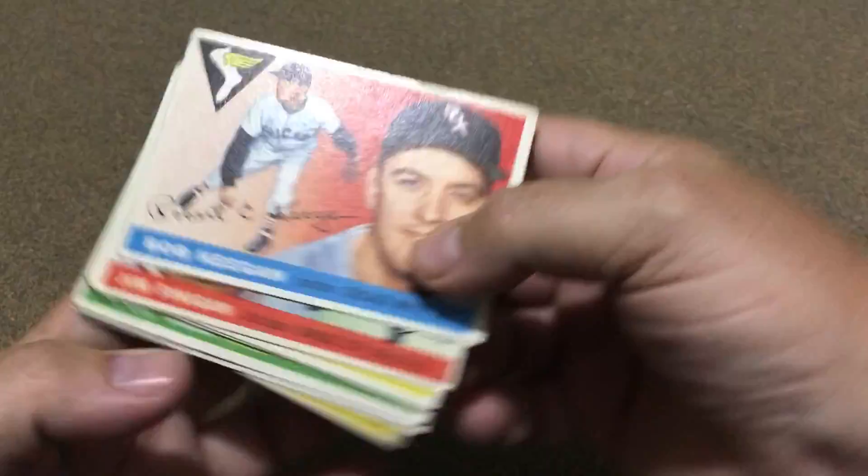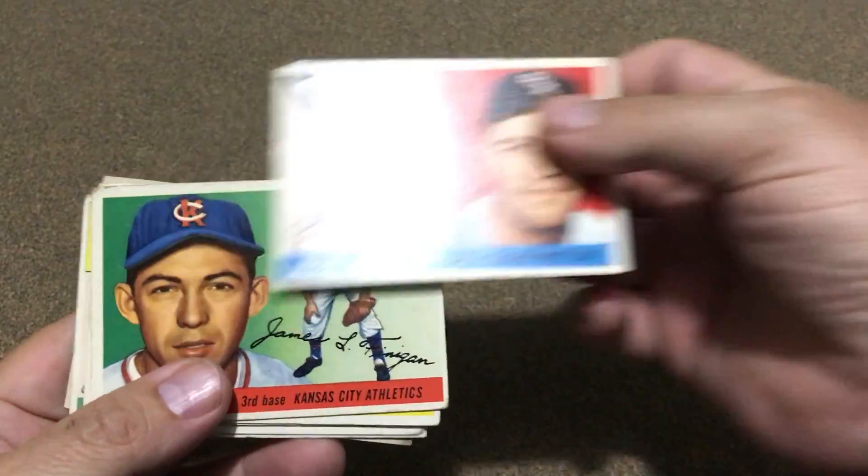Hello all, Poor Man Stack here. Got a little update from my Geez Mikey sets I'm building. Was able to pick up a few off eBay and got a few '55s, so I was happy to get them.